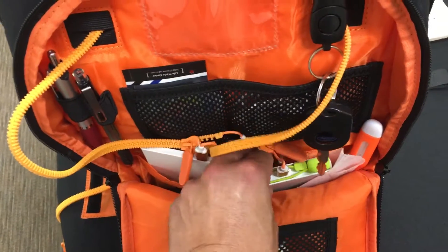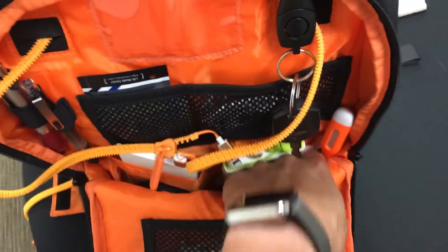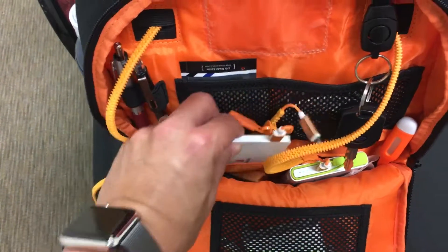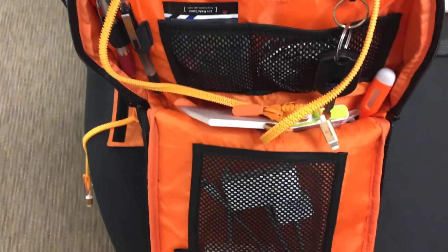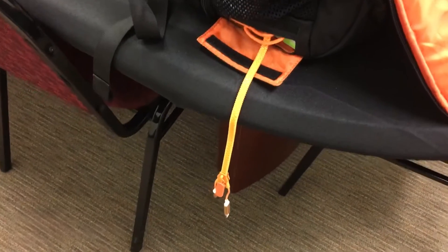In my bag, charging from that battery, I'm charging up another one of my batteries that we're testing right now, as well as my credit card style battery. There's plenty of room for adapters as well.